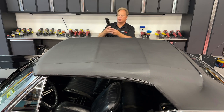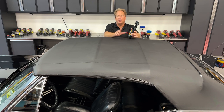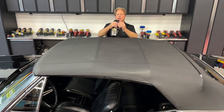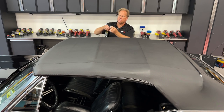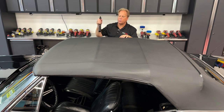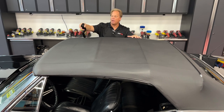The rack top protectant contains no silicones or petroleum distillates, so it won't stain or dry out the top. It also contains UV inhibitors to protect it from the sun. The way you use this is always turn this to the spray setting — these things have two settings, a squirt and a spray — and using the spray setting allows you to put out a bigger mist and get more bang for your buck.